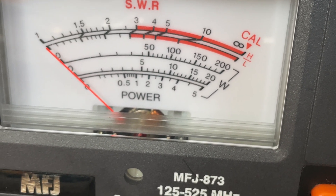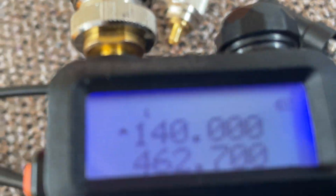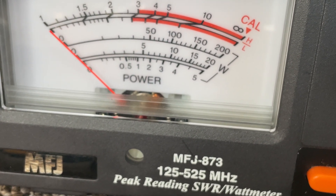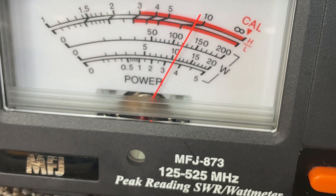Alright, we're going to try it on 140. Low power: 2 watts. Medium power: 3 and a half watts.